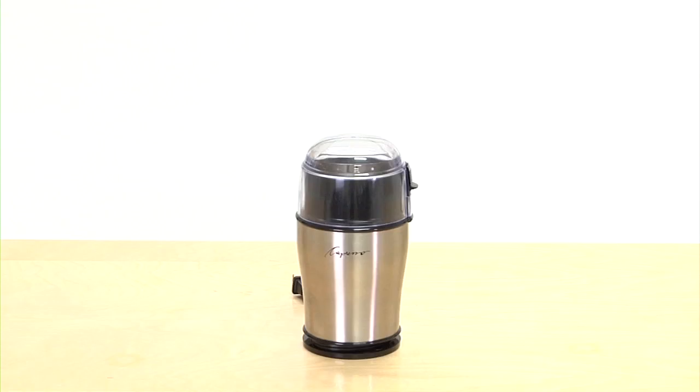When choosing which coffee grinder is best for you, think about how often you'll be using it and what kind of coffee you like. There are two ways to grind your coffee: with a blade or a burr grinder.